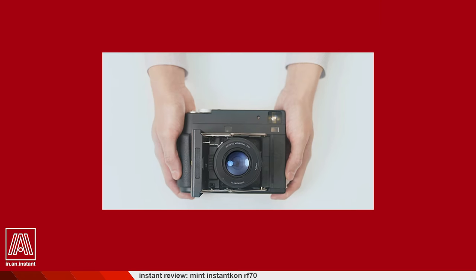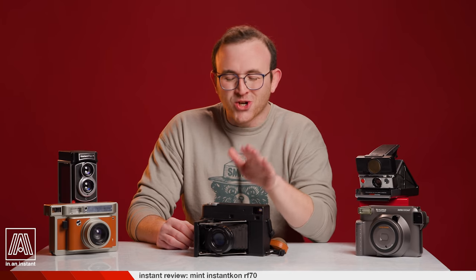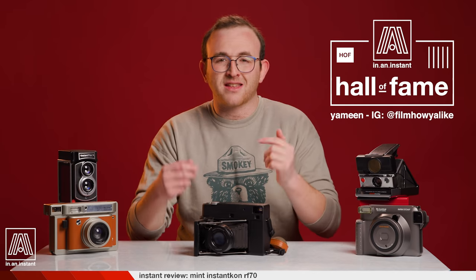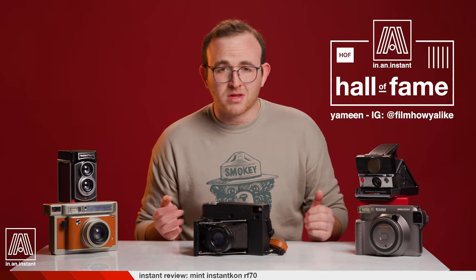There's absolutely nothing else like it besides the SF-70, their Instax squared version. And boy am I lucky to have friends who trust me with their cameras. Major shout out to In An Instant Hall of Famer Yamin for sending this over. He is one of my favorite photographers and he reached out with the offer, and here we are.